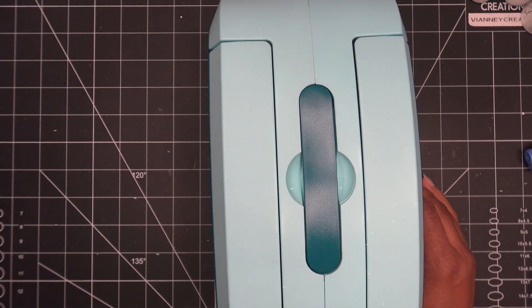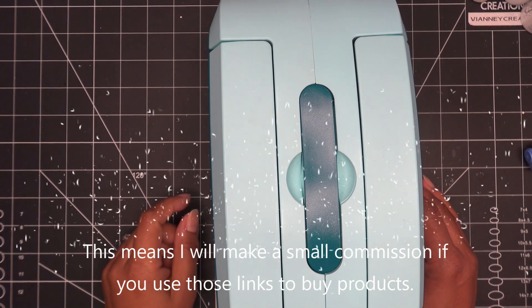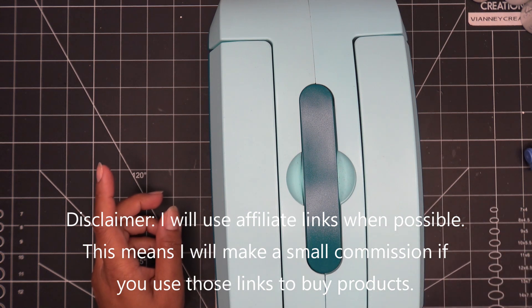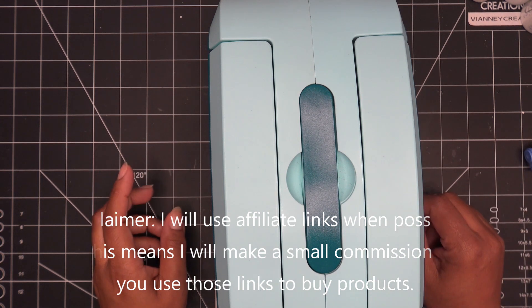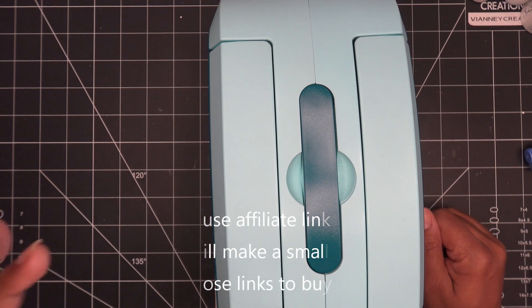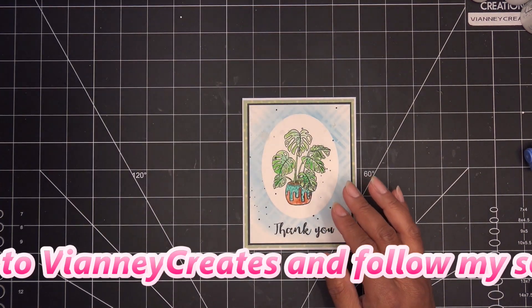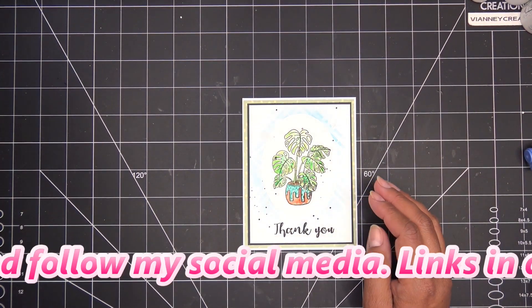Hi guys! I was just looking at Craft Stash today — as one does — and they have some really good sales I want to share with you in just a minute and show you some of the things I'll be picking up, or have picked up by the time you watch this. But I'm also just finishing up another video where I got interrupted by somebody who came by to give a quote on some work we're doing here at the house.